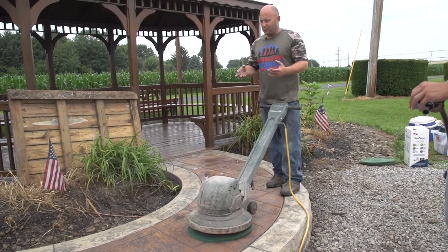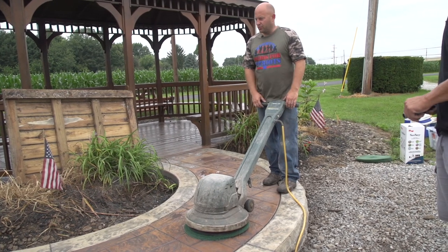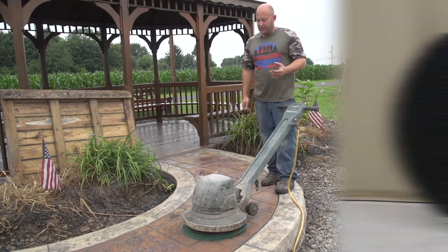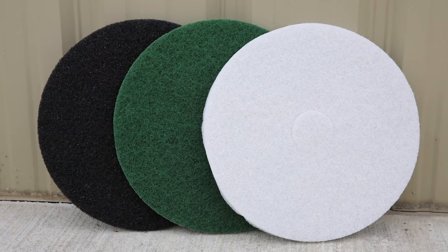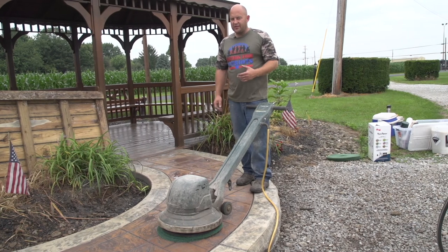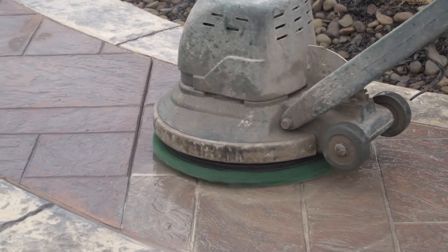We're going to wet the substrate down — we always want to have water on it when doing this. It doesn't work as well dry. Also, there are different sizes and grits of pads for this machine, so know what you're working with. Around here the green one works well, but if you're doing this the next day you may want to use a white pad, which is a lot less aggressive.